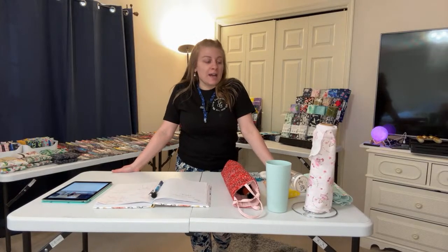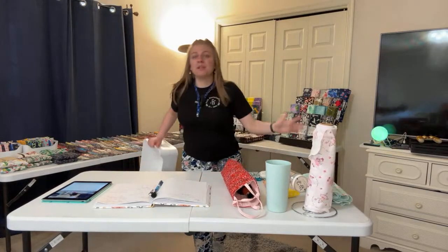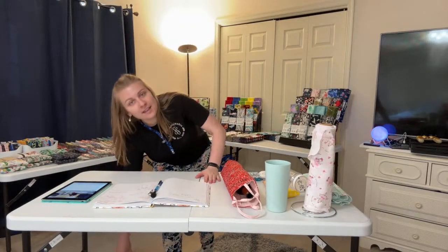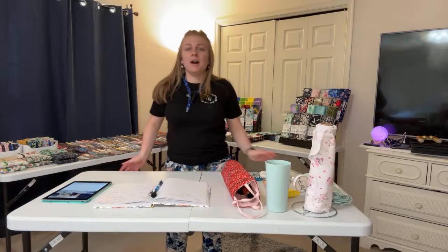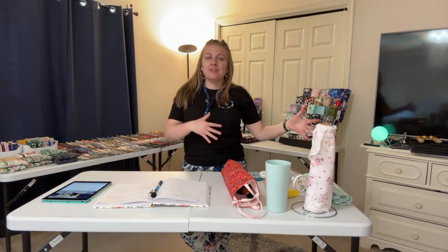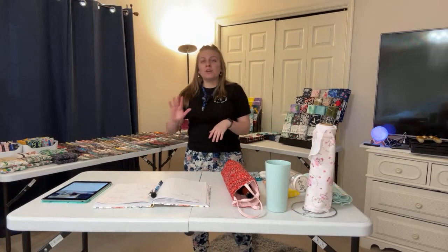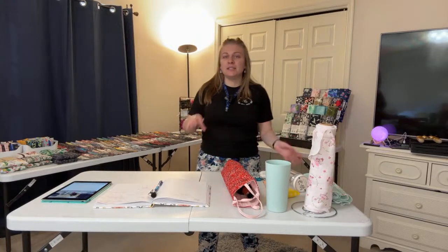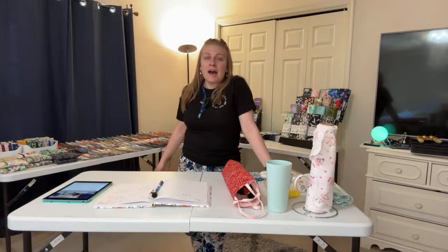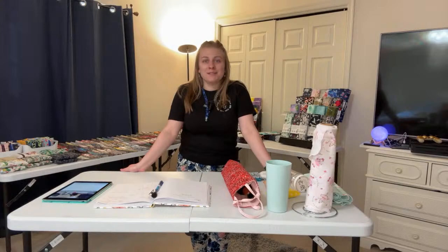If there's anything that you want me to pull aside — like let's say there's only one of a pattern — I have a little basket here. Just let me know in the comments; I can see the comments and I will go ahead and set it aside. Anything that is purchased today by midnight will go ahead and ship out on Monday. If you're watching this later, then the normal ship times apply. All the links are still live down below. For some of these items, I do have digital patterns to make them. My goal is to have a digital pattern for every single item here. I do not have them all yet, but the ones that are available are in my Etsy shop down below.